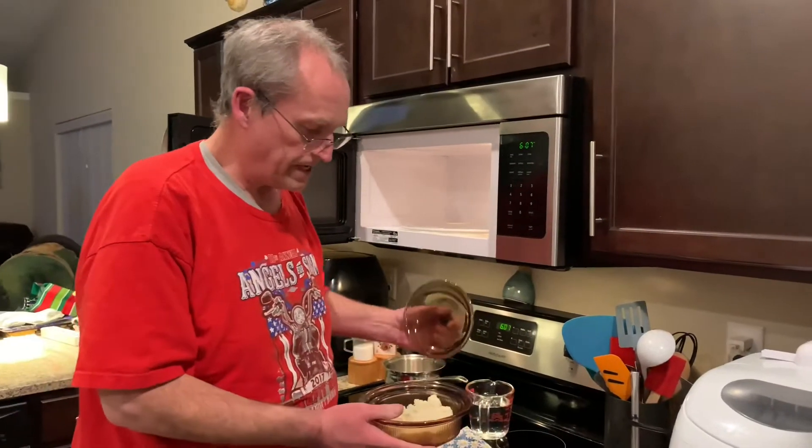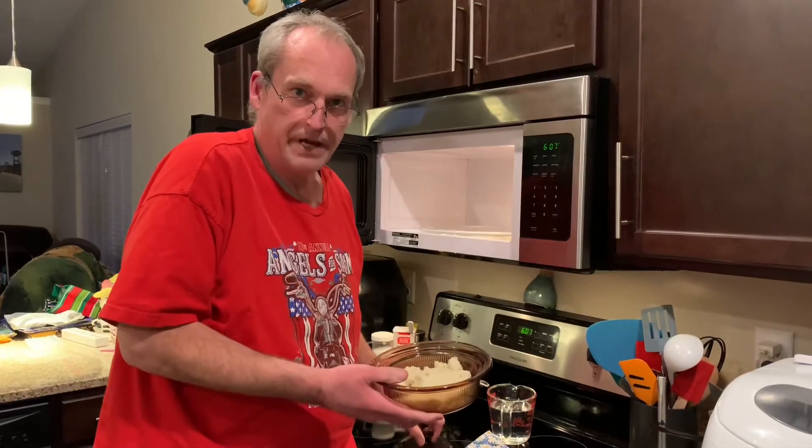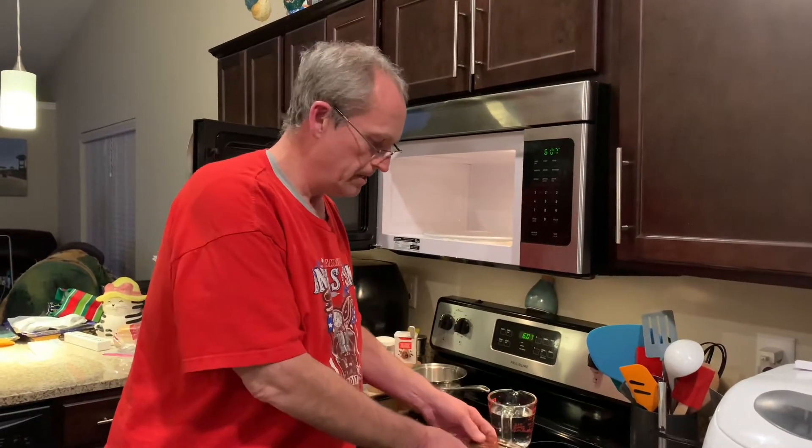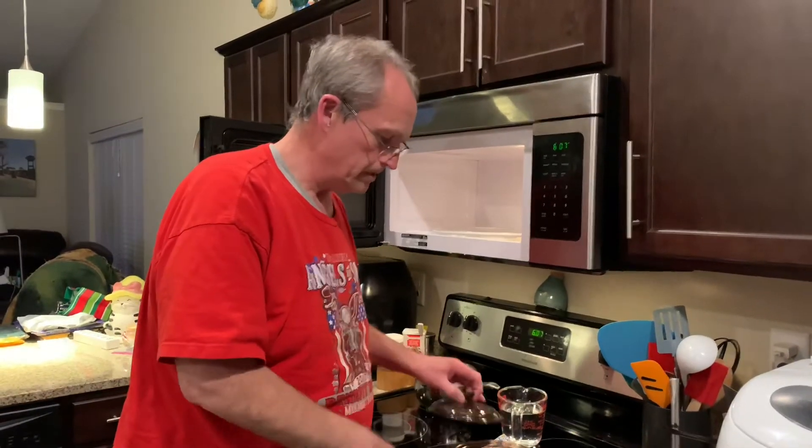I've got my mashed potatoes here — these reheat very well. You freeze your leftovers, then thaw them out and reheat them. I may add a little bit of milk or butter after heating. Make a big batch of mashed potatoes and freeze them, it's really easy.